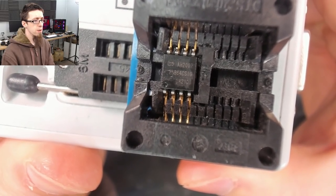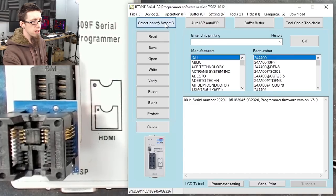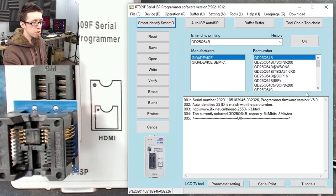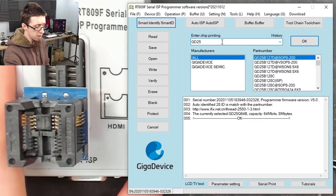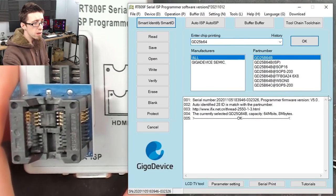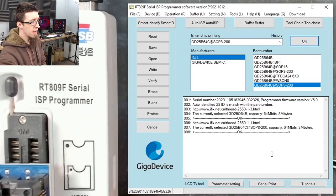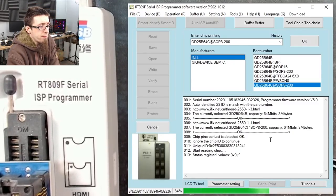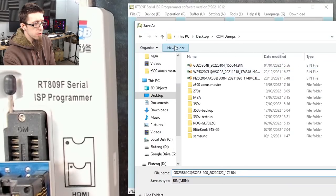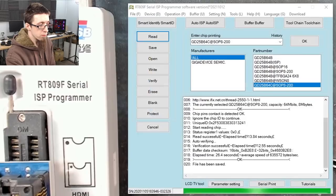This chip is a 25B64C SIG. Let's do a Smart ID — didn't get a great reading from that, so let's do 25B64C SOP8 200. That'll do. Let's go for a read. And let's make ourselves a dump — I'll call this HP 14CE. There's our raw chip dump.